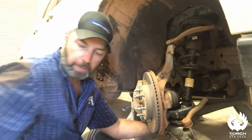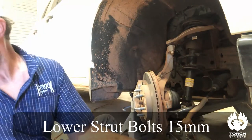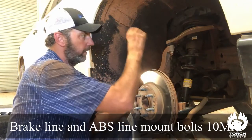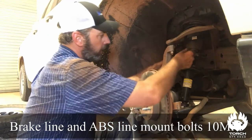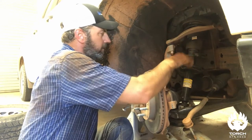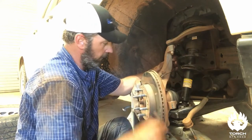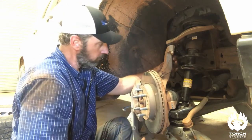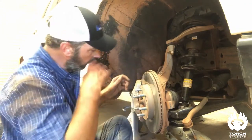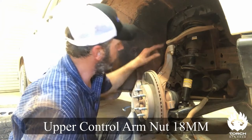The bottom strut mounts are 15 millimeter with a 10 millimeter wrench. I'm going to take off the brackets for all the lines that go to the brake assembly, get those out of the way. That way, when we drop that lower control arm and the spindle comes with it, we know our brake lines are okay when we go down.